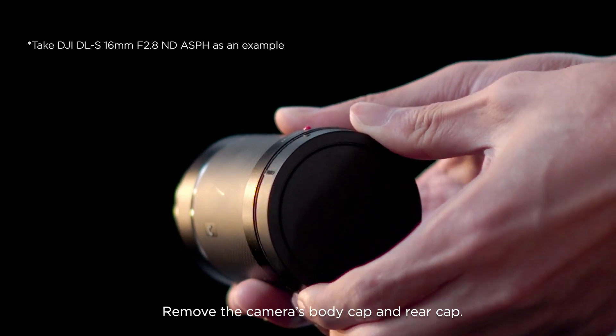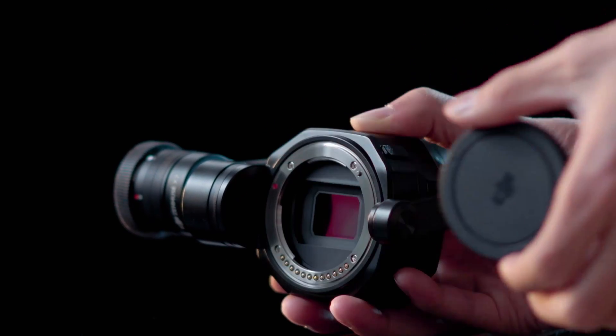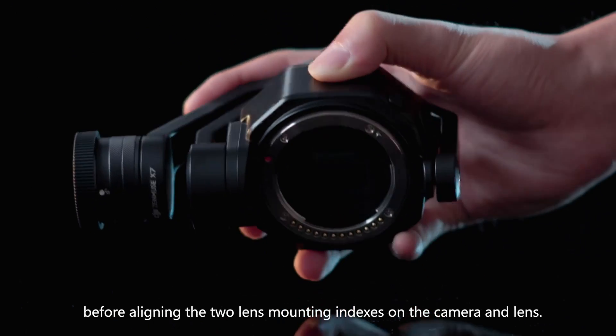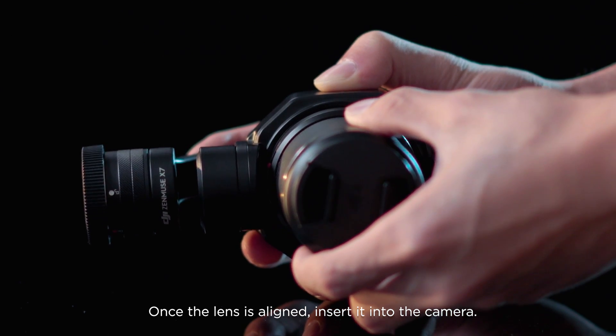Remove the camera's body cap and rear cap. Keep the lens mount facing downwards to prevent dust from entering before aligning the two lens mounting indexes on the camera and lens. Once the lens is aligned, insert it into the camera.